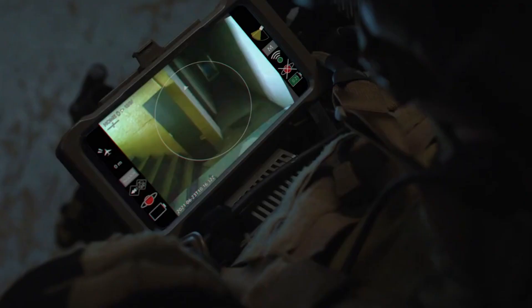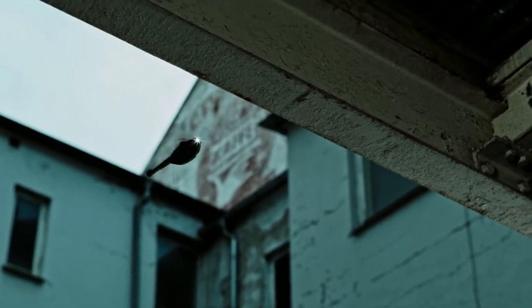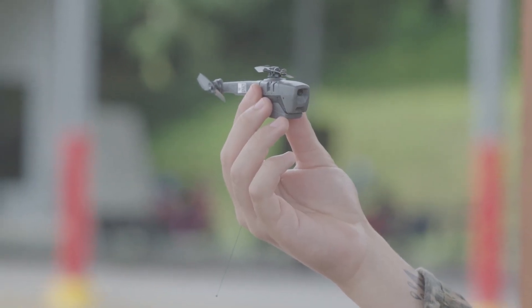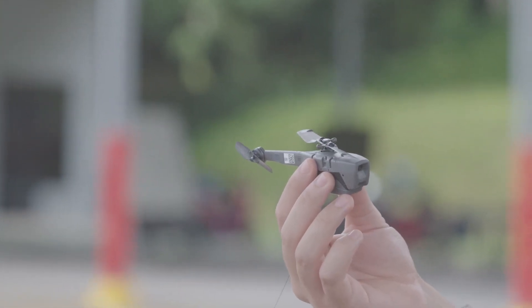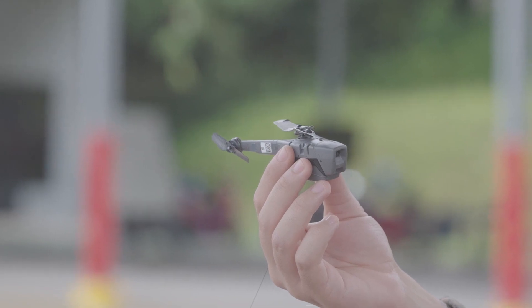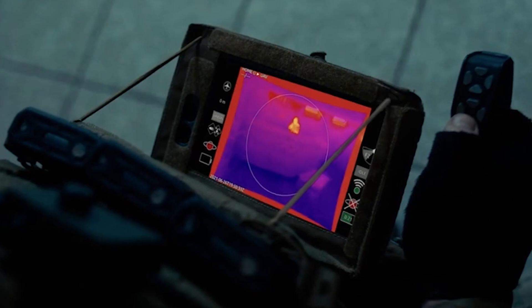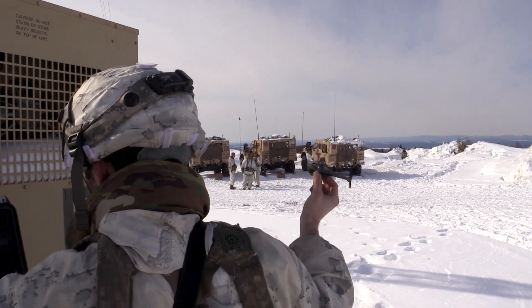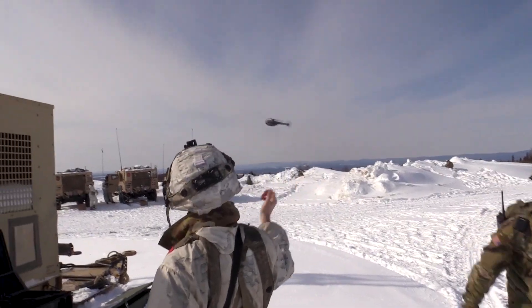Of course, that small size means a low weight, something for which soldiers on the ground are thankful. Between the load of ammunition, body armor, water, and other gear, a US Army soldier is often carrying around upwards of 60 pounds of equipment — sometimes, according to NPR, that figure is closer to 100. The fact that all this gear is being lugged through a war zone doesn't do much to lighten the load. With the Black Cornet, those soldiers have a valuable tool in hand without adding pounds.